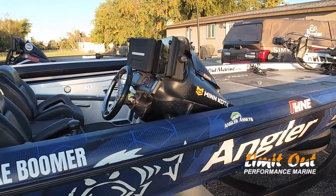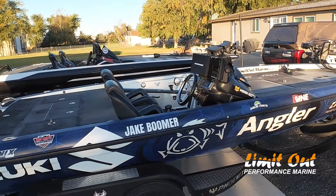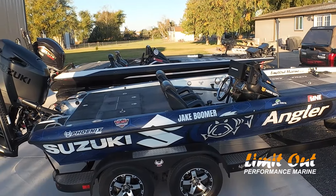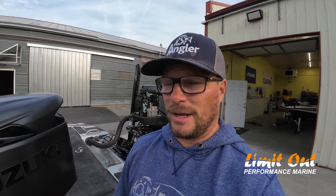This 921 has been all over the country and has 730 hours on the hull itself. It's on a second motor. I've beat the piss out of it and it's still strong. It doesn't rattle when you're in rough water. My goal is to keep beating this boat up a little bit and kind of document the things we have to fix.